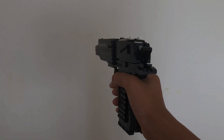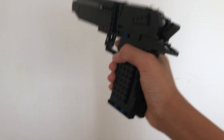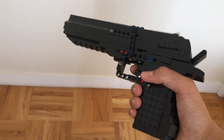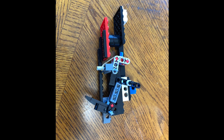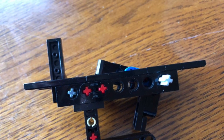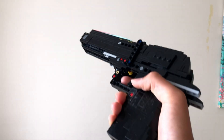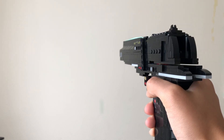I first got the idea to build a blowback shell-ejecting pistol about 3 months ago. However, I didn't start building until about a month ago. I came up with a simple blowback mechanism and built a test model shown here. The blowback mechanism worked, but it was really unreliable, so I scrapped that idea and made a new one.